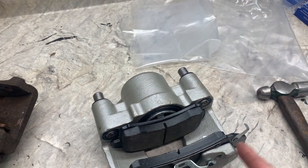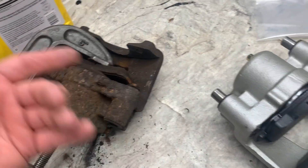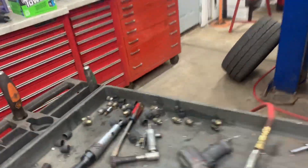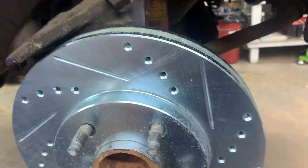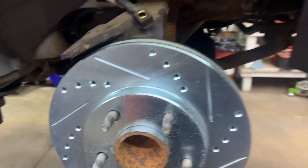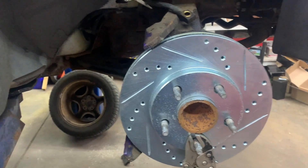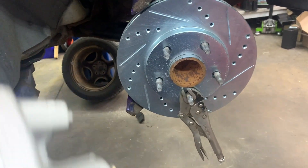Get the caliper up there with the pads on it. You've got your rotor on there with some anti-seize on the hub. Clean your rotor off with some soap and water, degreaser, or Windex glass cleaner to remove any contamination.